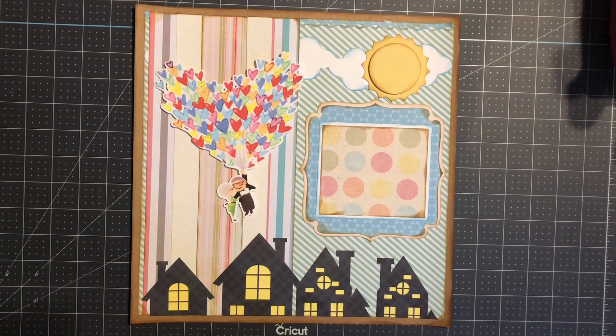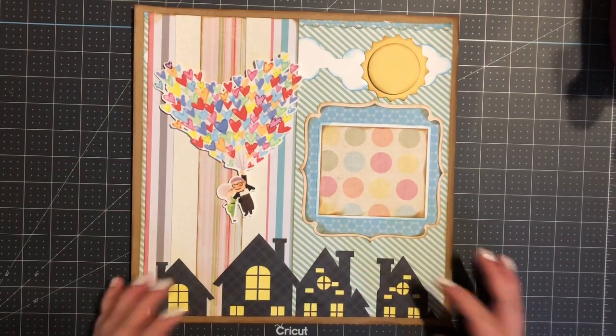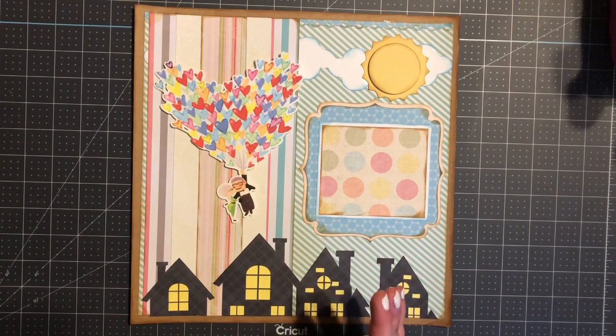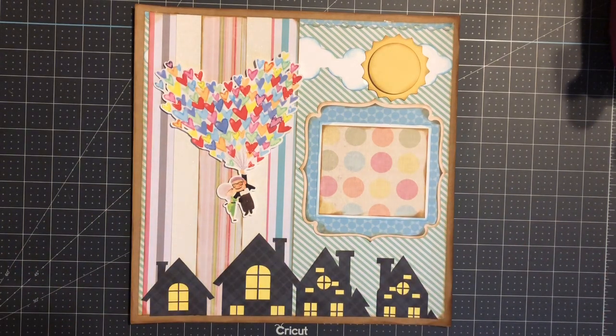Hello everyone, welcome back to my channel! Today I thought I'd go ahead and show you a project that I literally just finished. I was recording it but when I finished I noticed that it only recorded halfway, which is quite upsetting, but it happens. I thought I'd still go ahead and show everyone what I did.